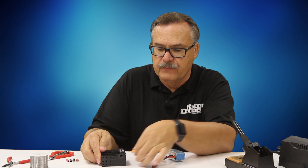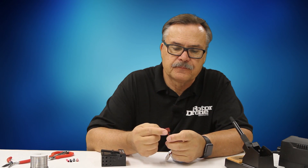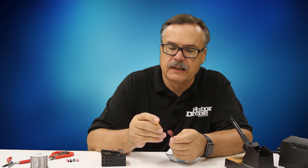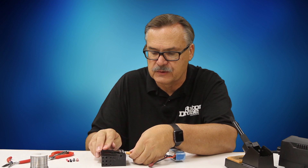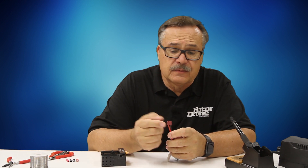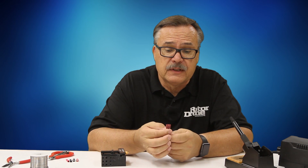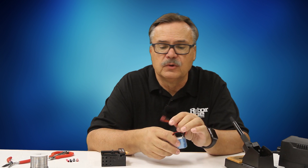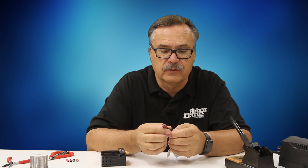Today we're going to replace this connector with an XT60 connector, which works on most of my drones. The reason you'd replace them is if you had the wrong one, or the wire came with no connector and you need to put one on, or you could have some damage to the connector — maybe it flew into a prop and got damaged, so you need to put a new one on.